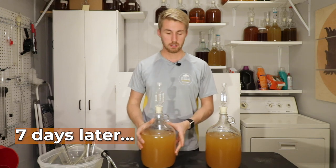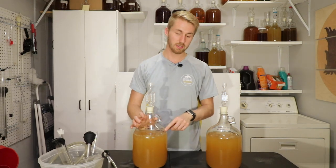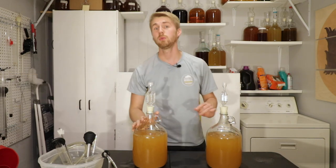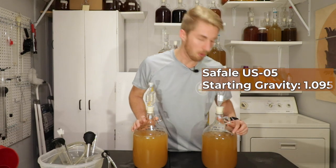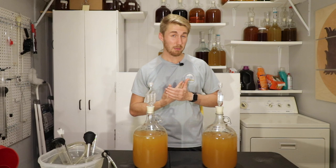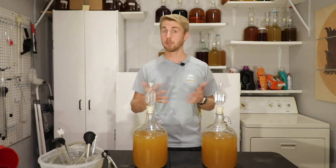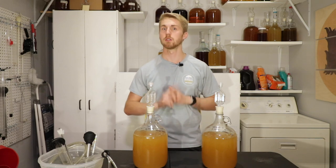It's been seven days since we started this shootout. I was going to do a quick gravity reading thinking these were further along — they're not. The Saison ale yeast started at OG 1.095 and is currently at 1.080 after seven days. We are crawling. The Safe Ale US-05 went from 1.095 to 1.070. Both are turtling through this gravity, so I might have to make an exception and give them some yeast nutrient. I'll let them sit a few more days, and if there's no action in two or three days I'll pitch in some DAP — we're not past the two-thirds sugar break yet, so it should be safe.